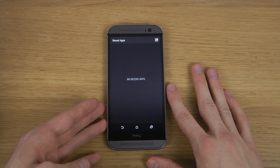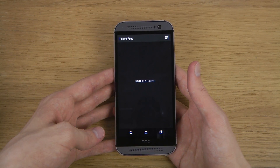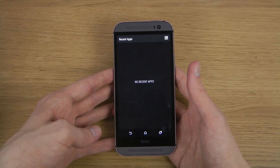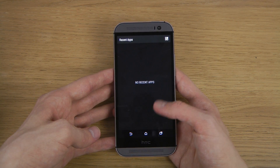I still think it is a little bit confusing that they're calling it 'no recent apps.' They should call it 'no open apps' or something — that would sound a little bit better. I mean, I had some apps open and now I just closed them.